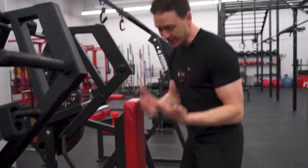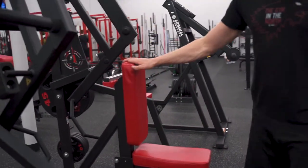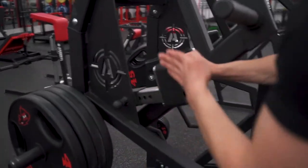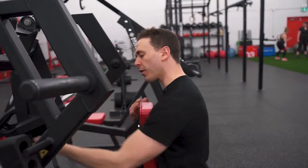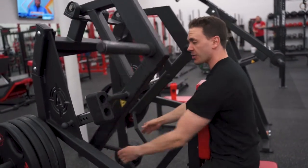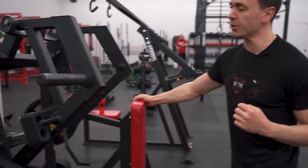Depending on your height, you'll adjust it up or down. The other thing you can adjust is the arm length. If you pull this in, the arm goes in. If you're taller, you'll need to bring it in farther so that you can get the full range of motion. If you're shorter, pull this out so that it'll start here instead of back here. Those are the two adjustments that you're going to use.